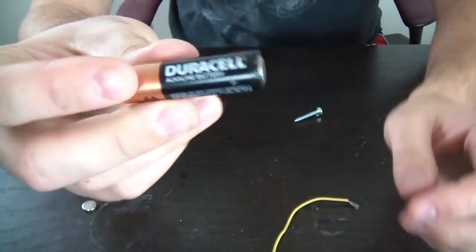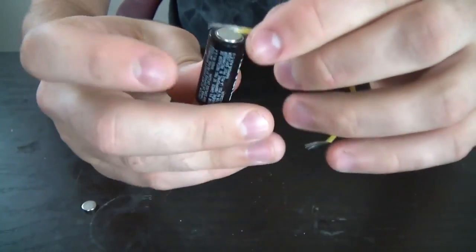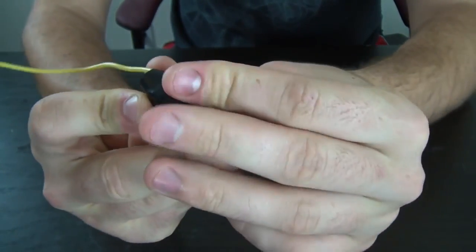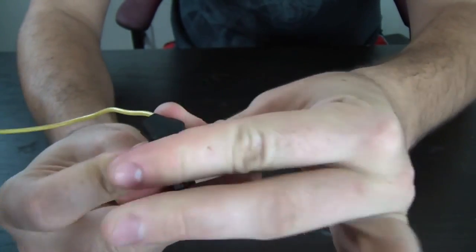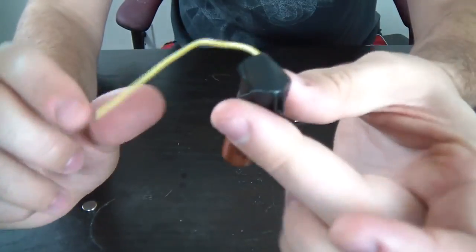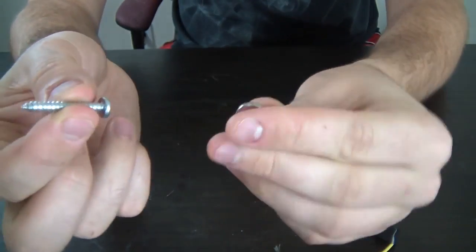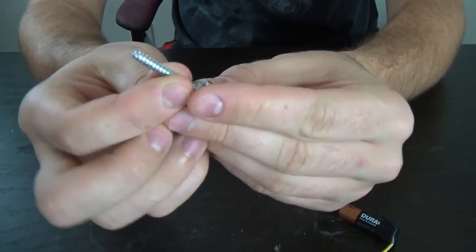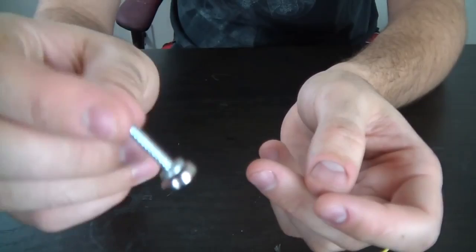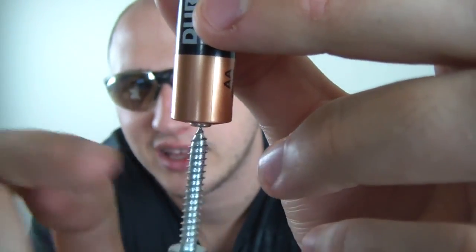So first thing we're gonna do is get our battery. I have a double A battery that will work. Grab our wire and put it on top of it, and tape it with electric tape so it will not burn your finger. You see we have the battery and the wire coming out like that. Then grab a screw and put the neodymium magnet on the bottom — balance it so it's in the middle. Then you're gonna put the screw on top of the battery like that.